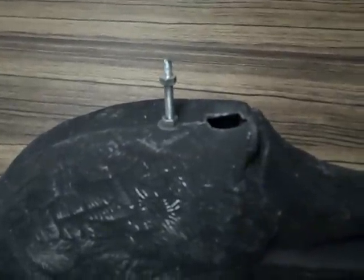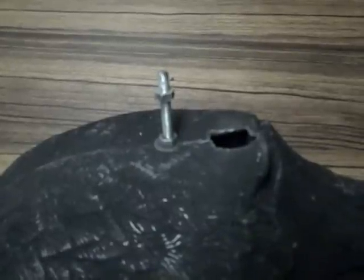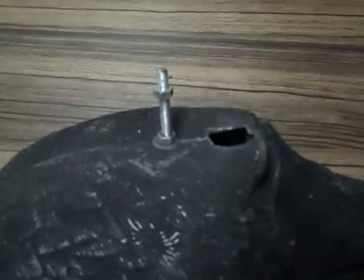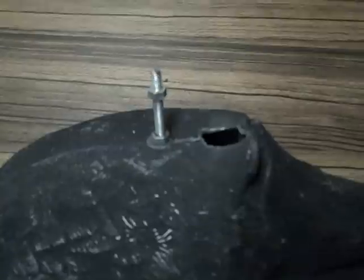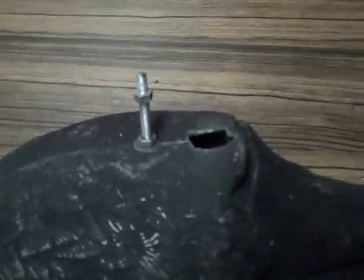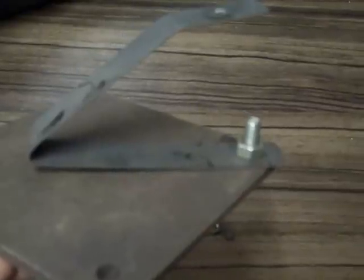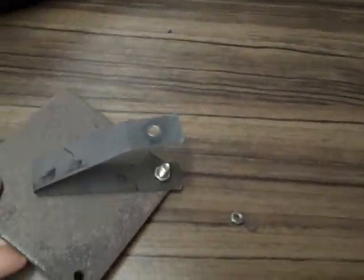This decoy is a crow decoy and I've just drilled the base and bolted a piece of 4mm threaded bar, a couple of nuts and a couple of washers, just to give me an attachment for the spring. The spring itself is there, attached to the 4mm steel plate bent with a hole drilled in the top so you can attach the crow decoy.